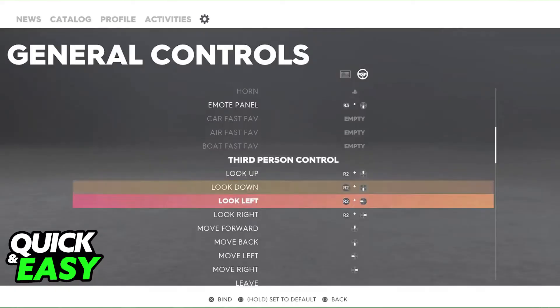Under the Controls tab, you will be able to choose Wheel and then calibrate it. The game should automatically detect the wheel and calibrate it for you. However, you may need to manually adjust settings like steering sensitivity and force feedback intensity.